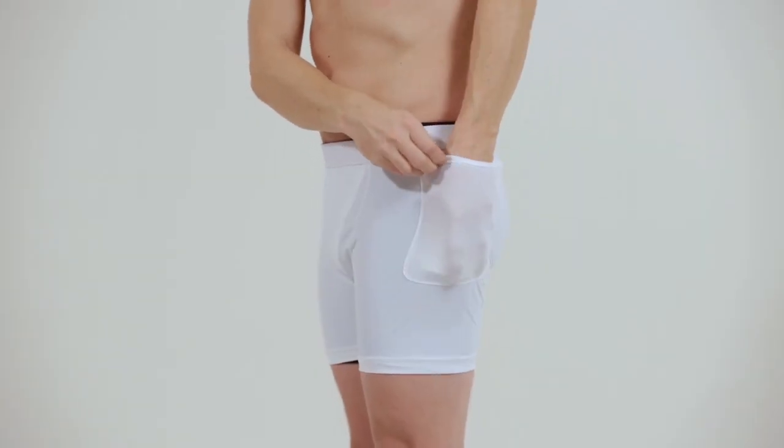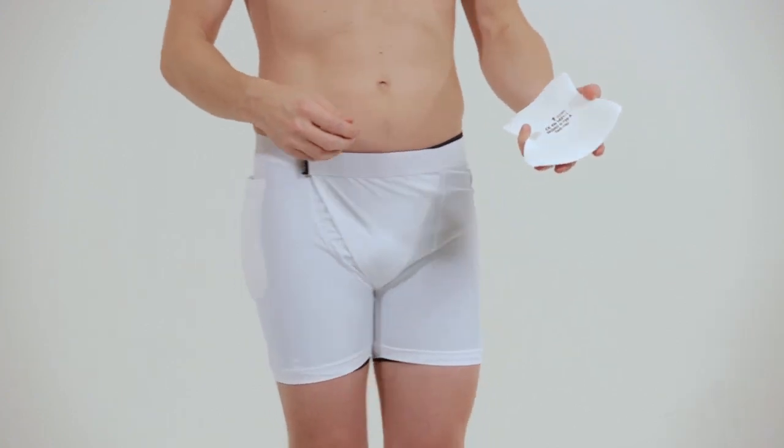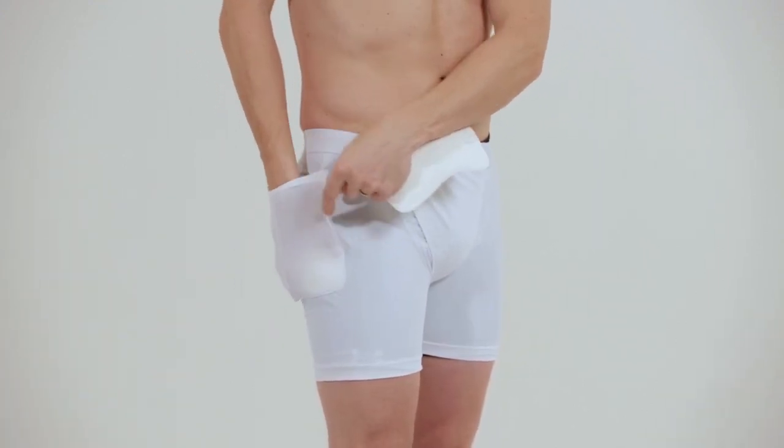When it's time to wash Happy Hip, remove the protection pads by slightly folding them with your hand.